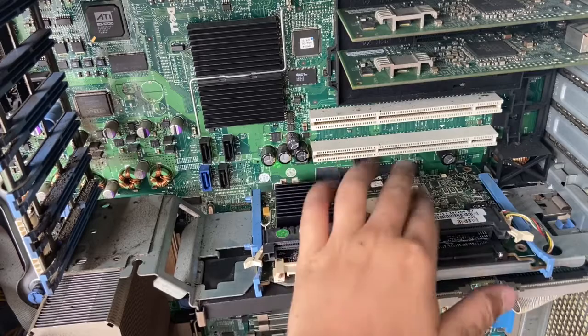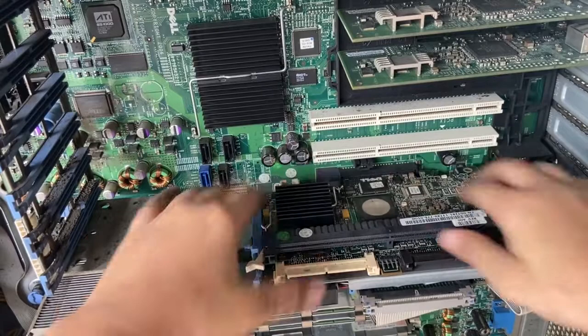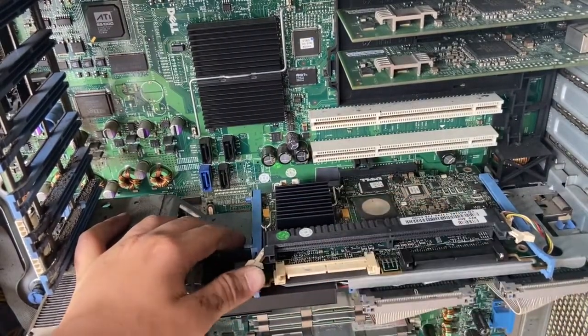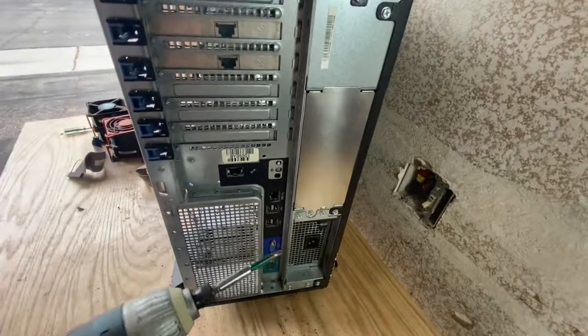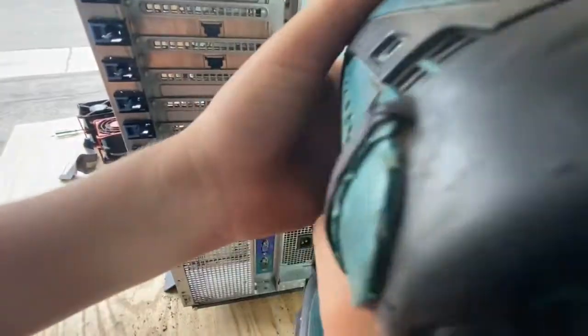You can see there's something right here connecting to it, so you have to take this out. You need a tiny, tiny, tiny screwdriver for taking off these. I'll see if I can find one. I found screws back here, so this is where I'm going to take them off.